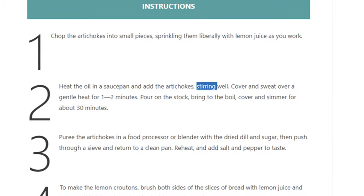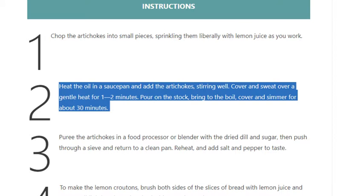Step 2: Heat the oil in a saucepan and add the artichokes, stirring well. Cover and sweat over a gentle heat for 1-2 minutes. Pour on the stock, bring to the boil, cover and simmer for about 30 minutes.